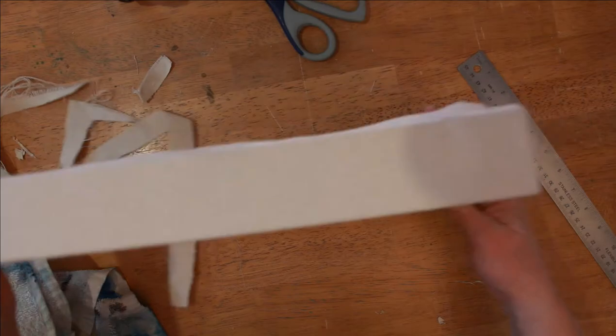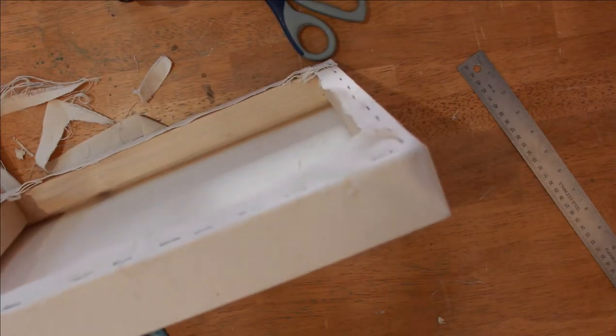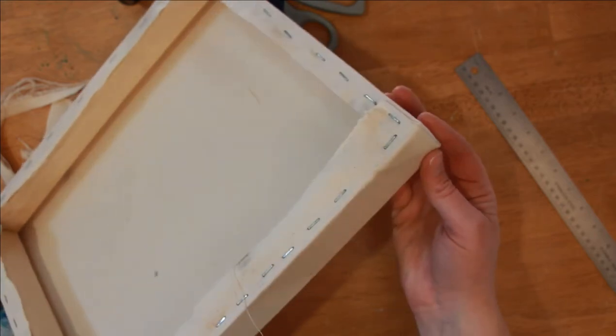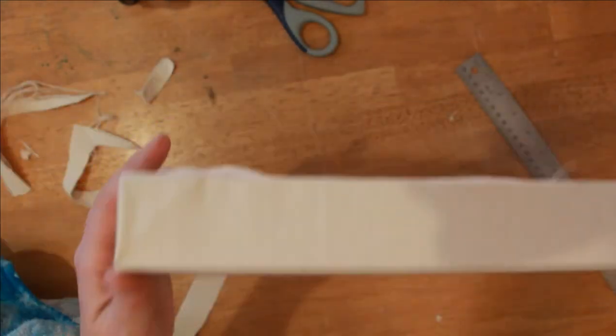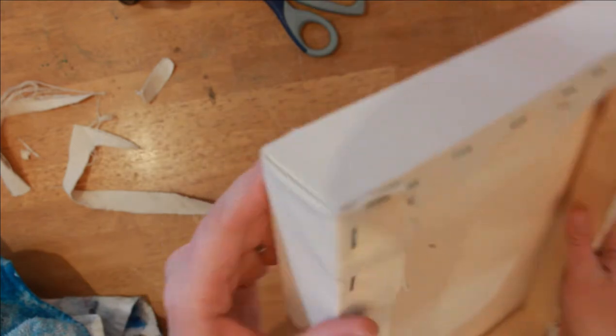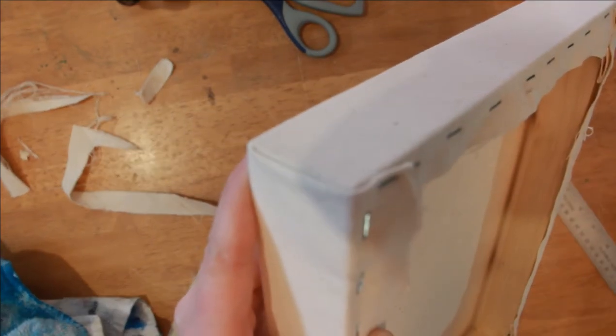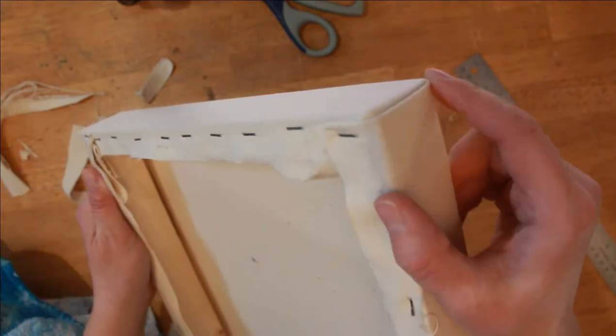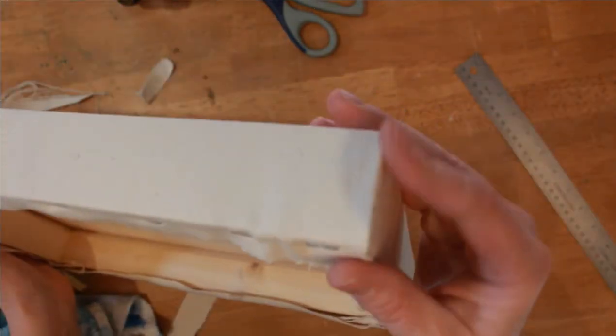Just don't cut the front of the canvas. You can see how my corners look now that it's all stapled and trimmed. See how the bulky fold side is all on the same sides — they're on the long side.